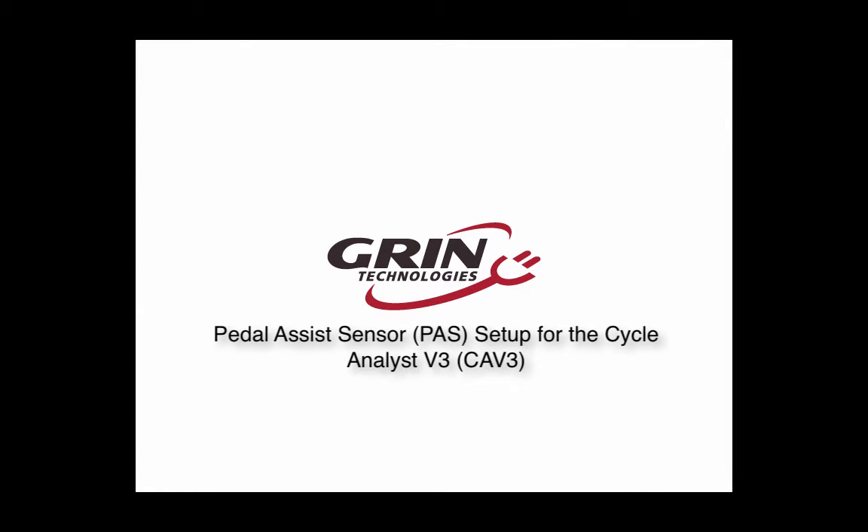The following video will cover the installation of a pedal assist sensor and configuration of the Cycle Analyst version 3. One great feature of the version 3 Cycle Analyst is the ability to add automatic PAS control to any e-bike system.